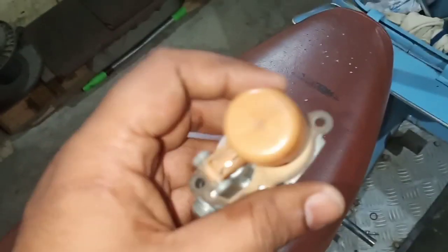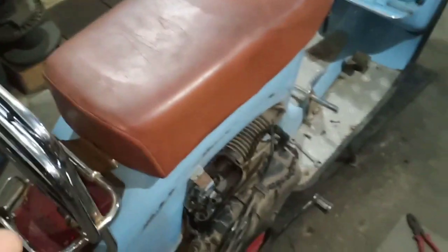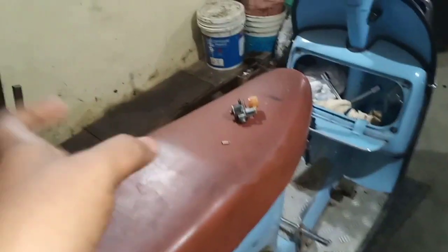Next we place it back at its place inside the carburetor and then tighten it. This is just a video to let you know what the basic problems are when you are starting a Vespa and if small things like this go bad.